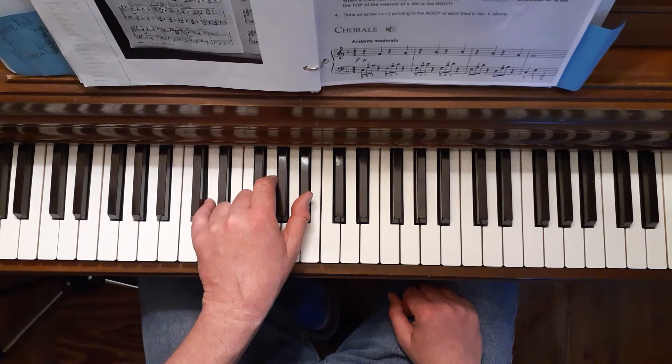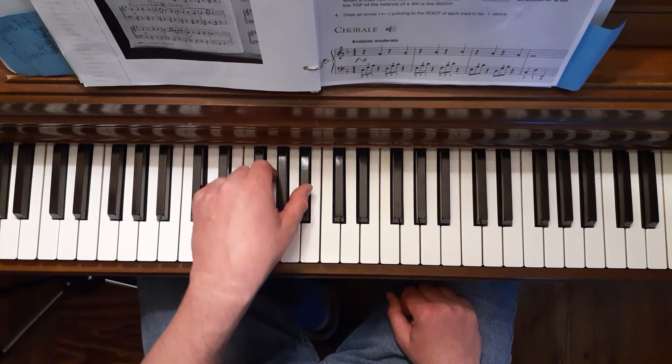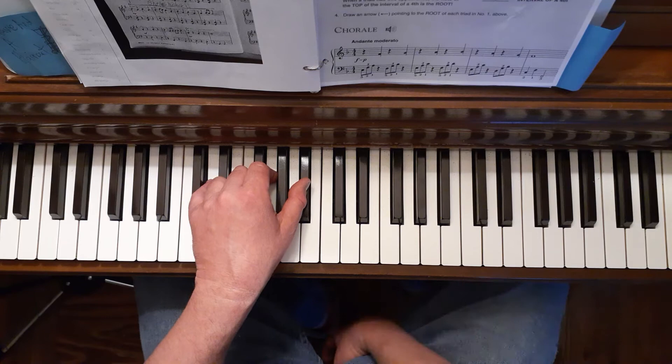F major and B-flat will be utilized. The thumb will be reaching for the B-flat, so make sure you either move your arm or your wrist to assist the thumb in reaching the black key.